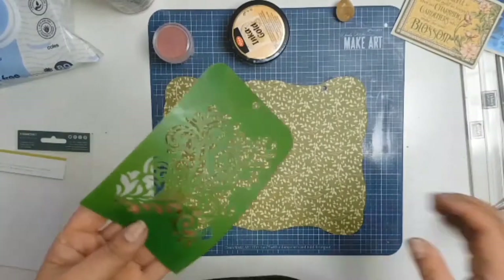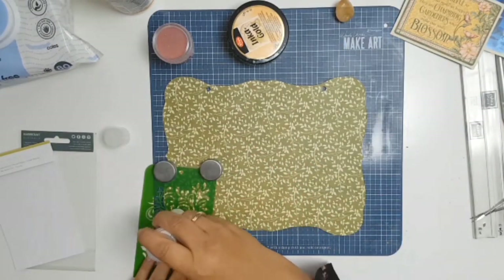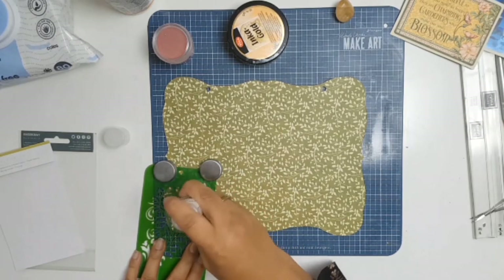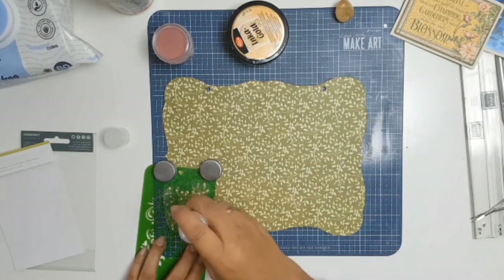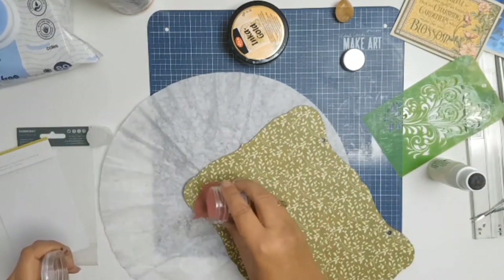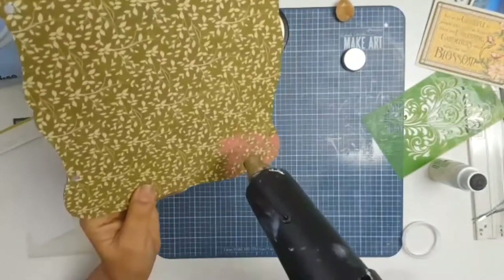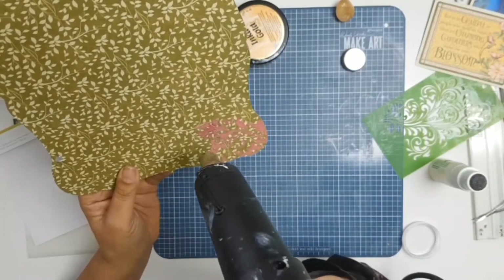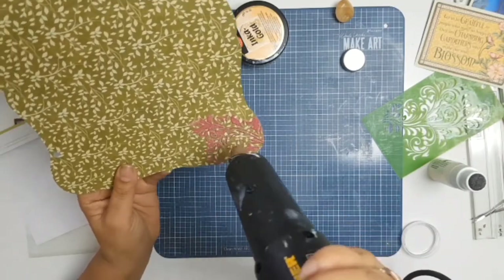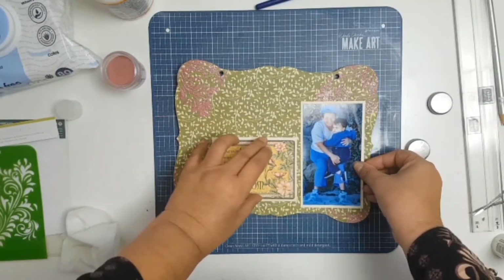I'm going to be using my stencil — this stencil is gorgeous, it's from Kaisercraft and it's called Fancy Flourish. I absolutely love this new toy of mine. I'm using Ranger embossing ink, then I'll sprinkle the color I chose — this time I wanted to add a bit more pink, so I'm using Ranger Love Letters embossing powder. Then I just take my heat gun and melt all that lovely goodness into my paper. I just love embossing — there's something so satisfying about the magic as it melts and the color forms.